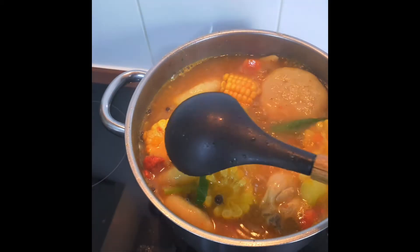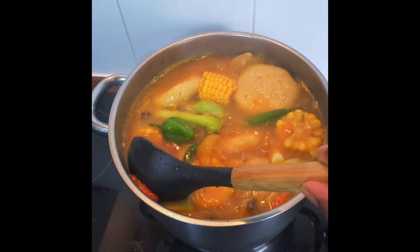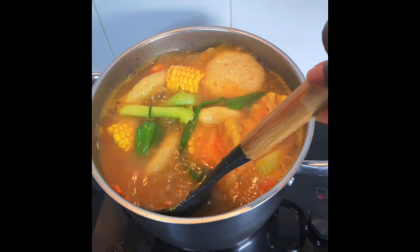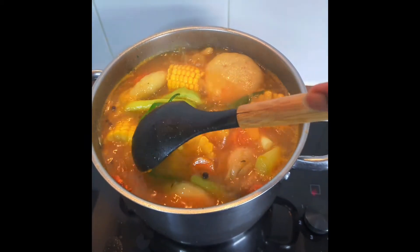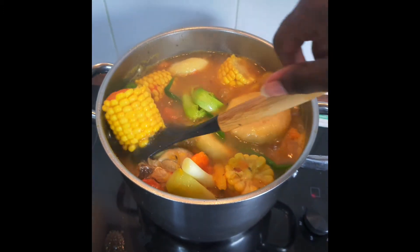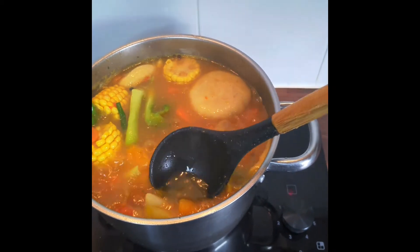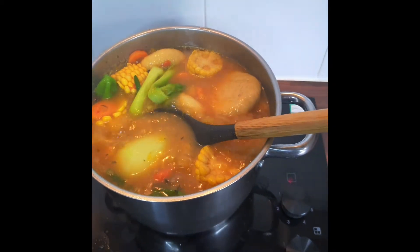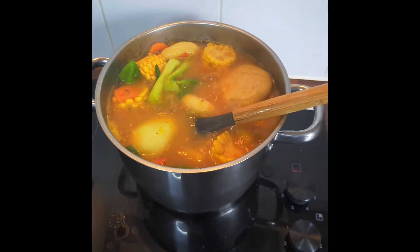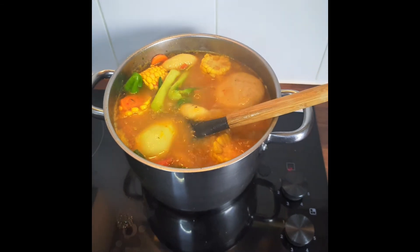Sometimes when you empty the noodles into the pot you'll find clumps — the powder is clumped together — so you just have to find them and make sure you mix them out. Not always, but sometimes this is what happens, so I always just search for them and make sure they're all mashed in. Everything looks good. I'll leave this to cook for 15 minutes and let the soup come down and thicken up.